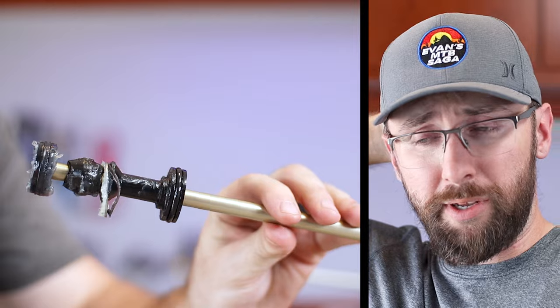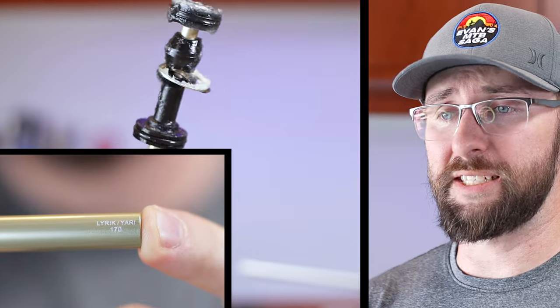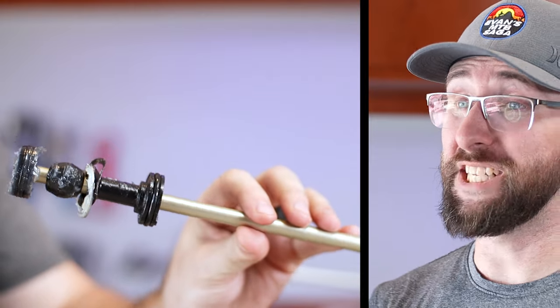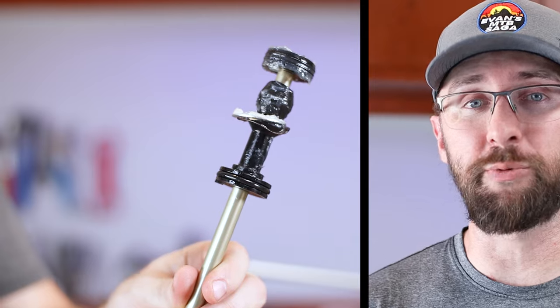This is pretty disappointing. When I bought this fork, it said it was 160 millimeters travel, but the air shaft right here clearly says it's 170 millimeters travel. And I'm not even sure if this is a Debonair spring — if anything, it's one of the first iterations, and it's changed a lot since then. So now it looks like I've got to go order a proper 2021 Debonair spring. I'll see you tomorrow.